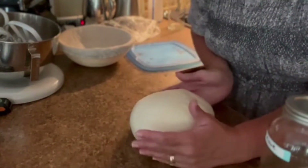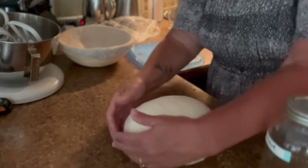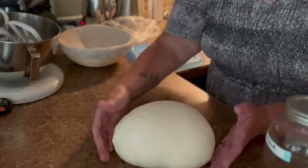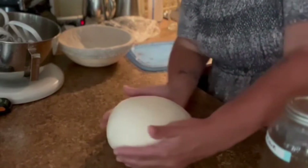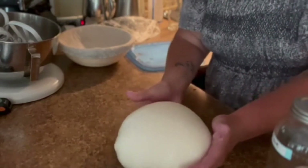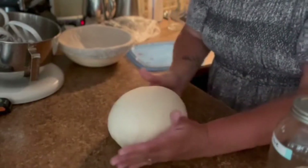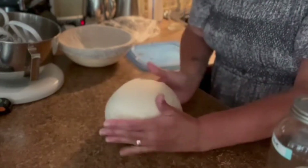Twisting it at the bottom helps to seal the seam on the bottom of your dough. The more sealed and tight — while not deflating it in the process — the better your loaf will turn out. You can see how the skin on the top is tightening up, becoming quite taut. I'm going to twist it a couple more times to seal the seam. It does open up sometimes, so I just pinch it closed and keep turning gently.